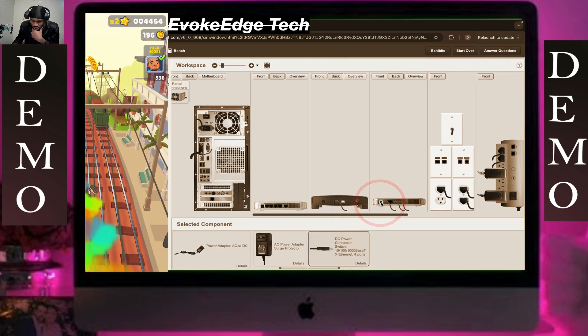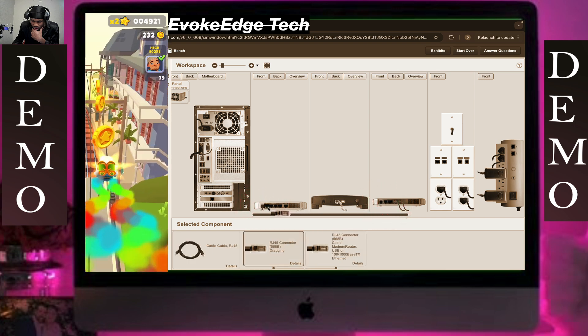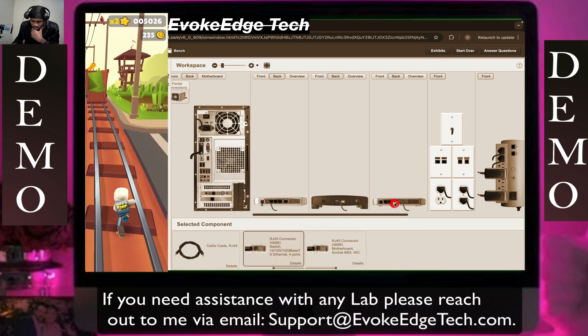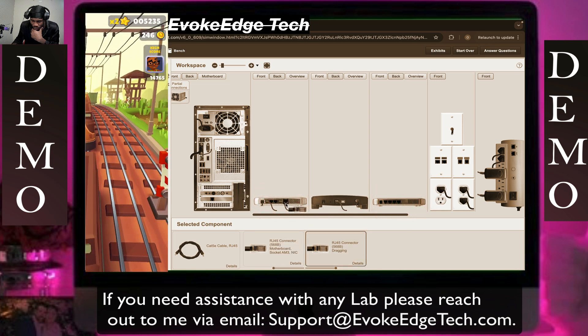Now connect the rest here. Then we'll connect this here, connect this here, connect this here.